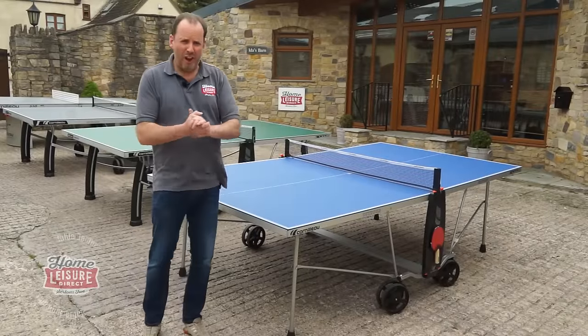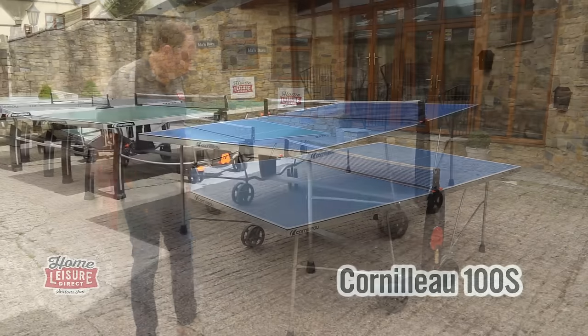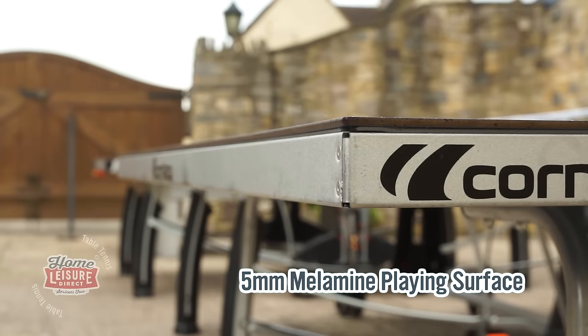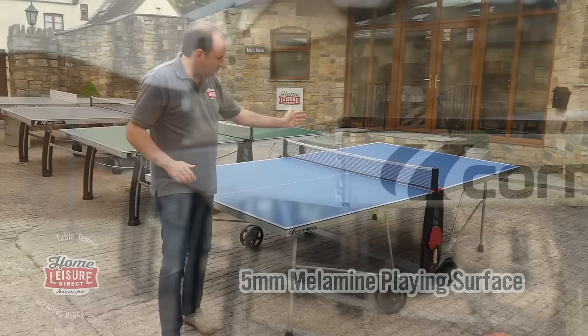Let's start off with the Cornlow 100S. This is our budget entry price point model. It comes with a five-millimetre thick playing surface, which is what you need to have as a minimum to get a decent game. You get a decent bounce off that.